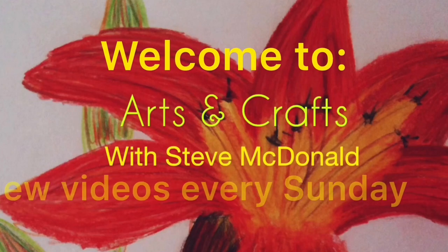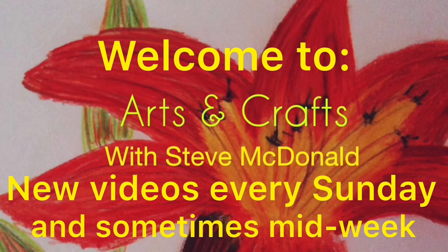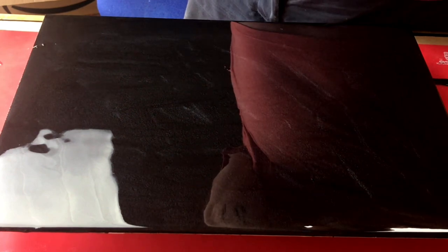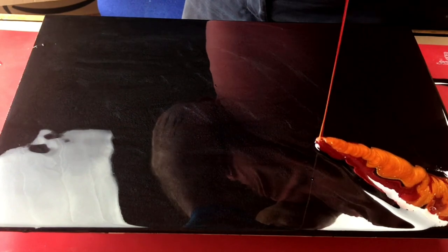Hello and welcome to Arts and Crafts with Steve McDonald. Today I'm going to be trying to replicate an acrylic pour where you use two different colors on a background. I've already put the resin on the board here — this is a piece of MDF, the descriptions will be in the link — and I've mixed up gold and red with mica.